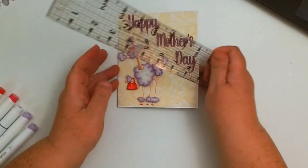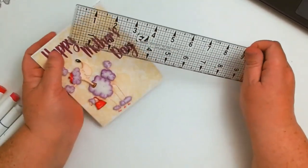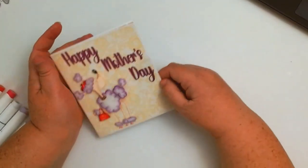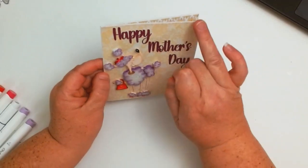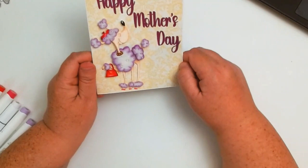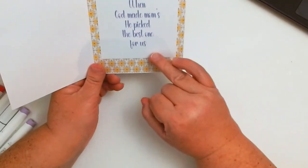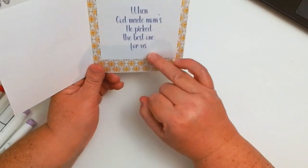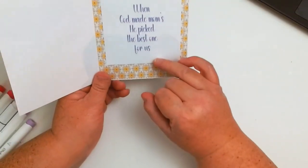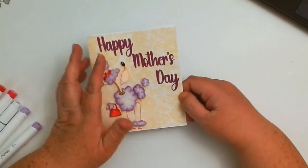Let me give you the measurements of this card: it is 4.75 — so four and three quarters by five and three quarters. On the inside I made it just a smidge smaller, about an eighth of an inch or maybe even a little bit less. On the inside I created a little word sentiment that says 'When God made moms he picked the best one for us.' This will be a free cutting file for you in my Facebook group, Salty Beach Scrappers.